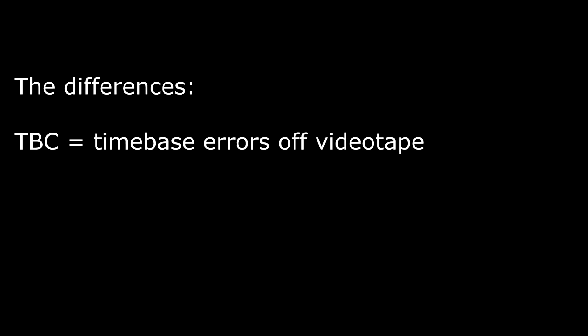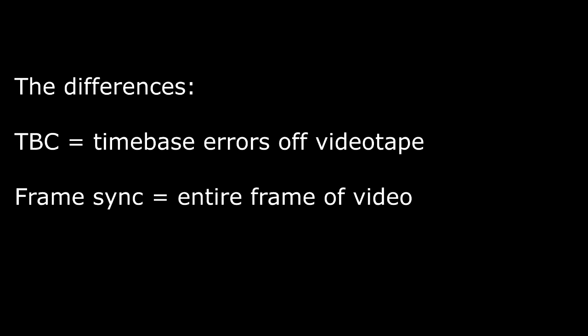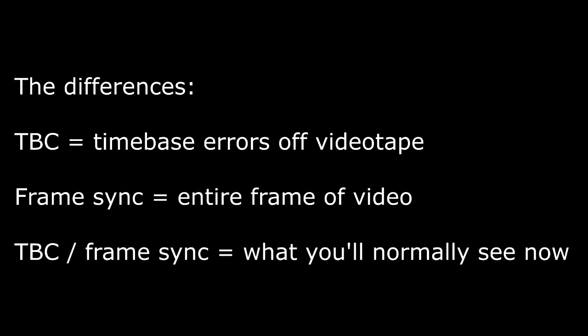Storing a whole frame of video at once solves a multitude of problems. So that's the difference between all these boxes: a TBC only corrects time-base errors off videotape machines, while a frame synchronizer stores an entire frame, and modern versions of a frame sync also do time-based correction as well.